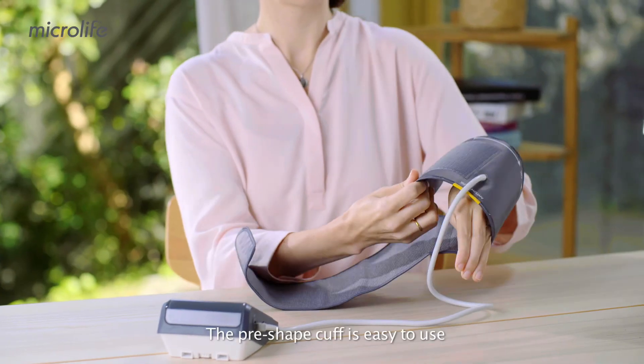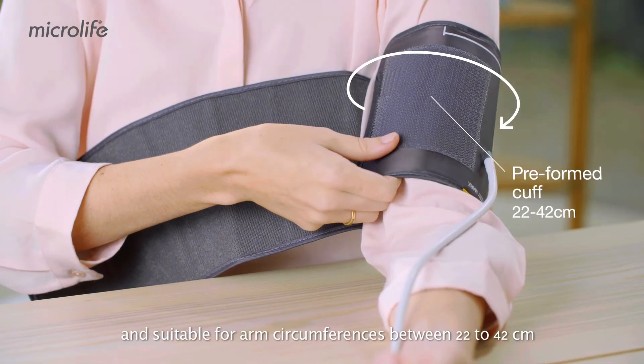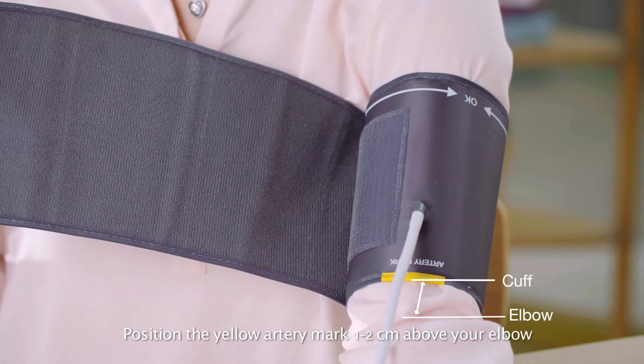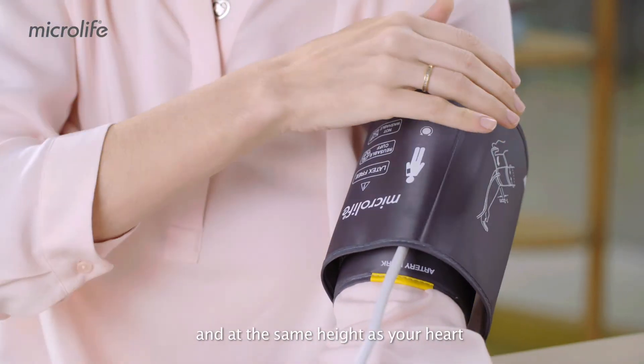The pre-shaped cuff is easy to use and suitable for arm circumferences between 22 to 42 cm. Position the yellow artery mark 1 to 2 cm above your elbow, aligned with the brachial artery and at the same height as your heart.